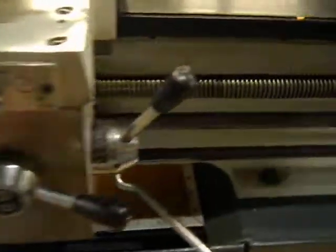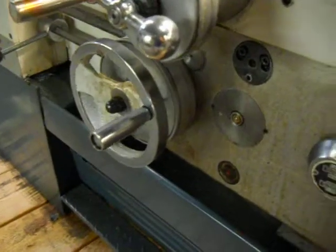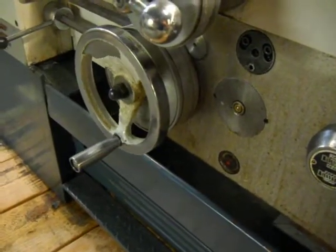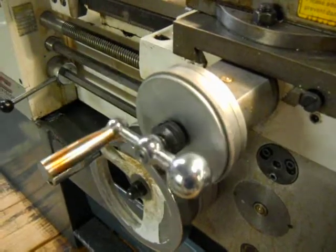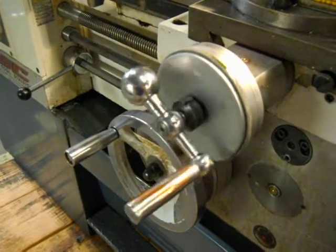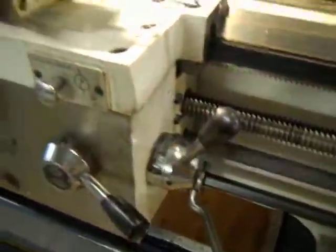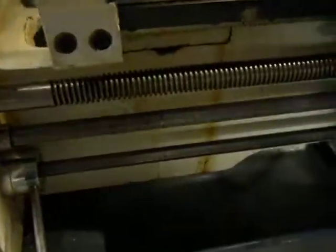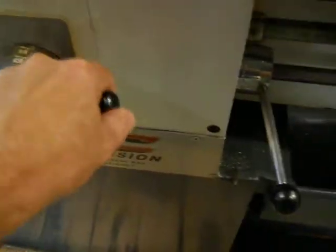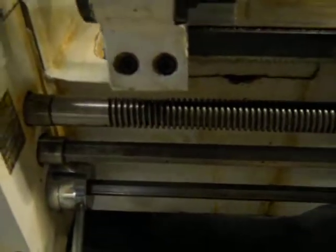There's an operating sign. There's a cross feed. We've got this lever here and that operates the lead screw.